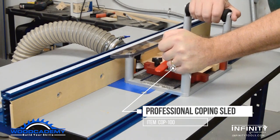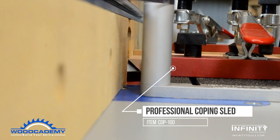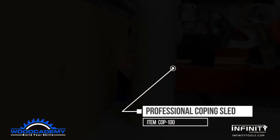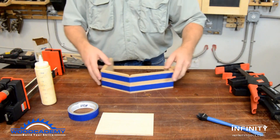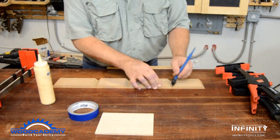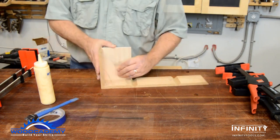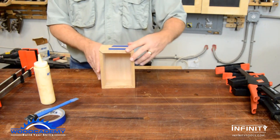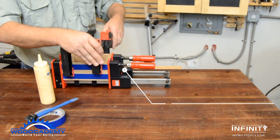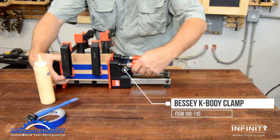Infinity's cross cut sled holds the parts firmly while the chamfer bit provides a perfectly smooth, clean miter. For assembly, the four sides are taped in line together, a little glue is applied to all the miter joints, then the base and/or lid is folded into the box. Clamps are gently applied and snugged evenly to ensure the miters stay in place.